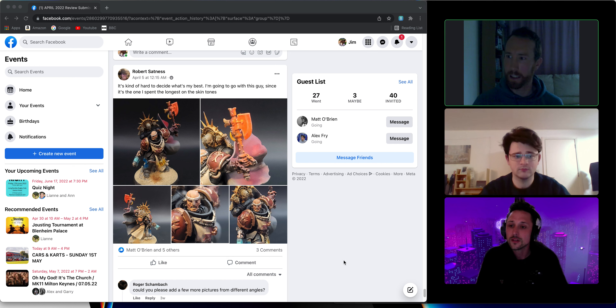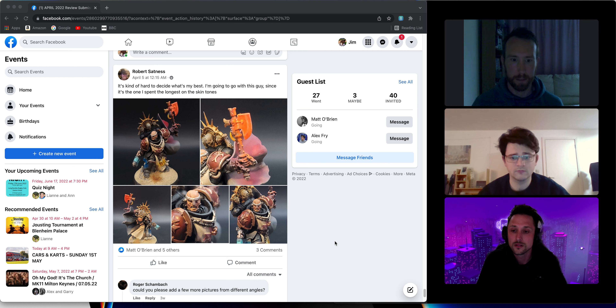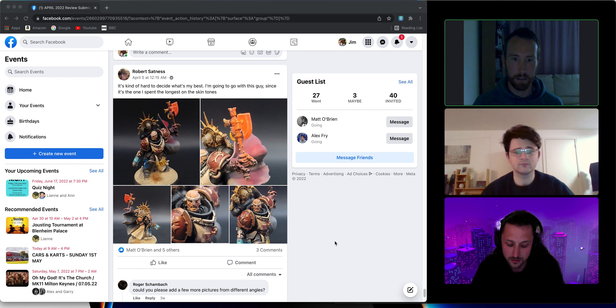Greetings everyone and welcome to the Painters Motivating Painters miniature review for the month of April. Our theme this month was single figure. I've got a lot of lovely entries for you here today, so without further ado we're gonna crack on into it.